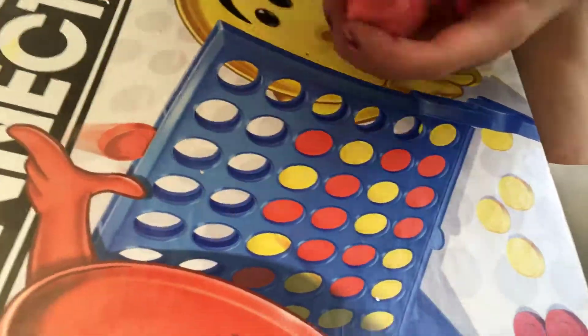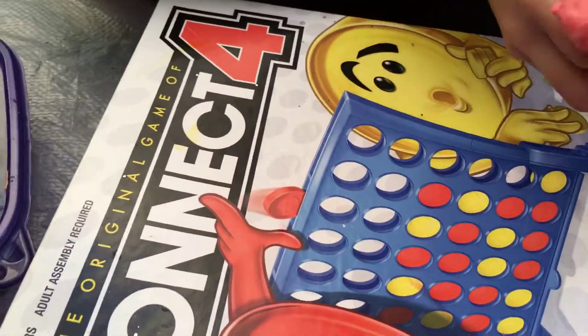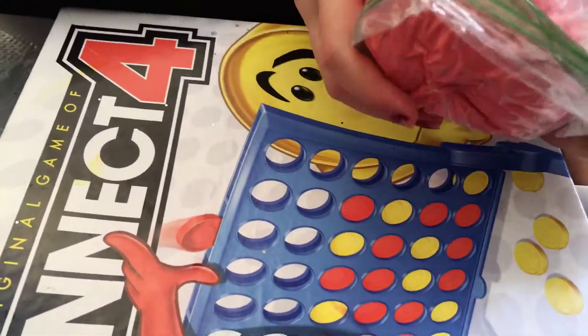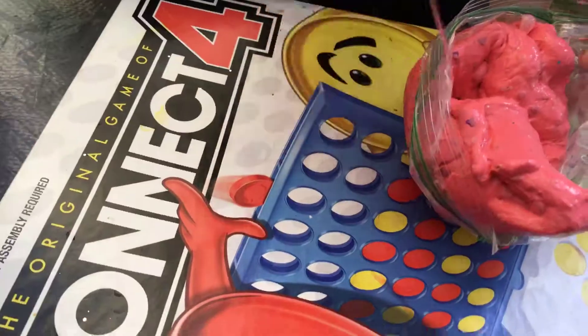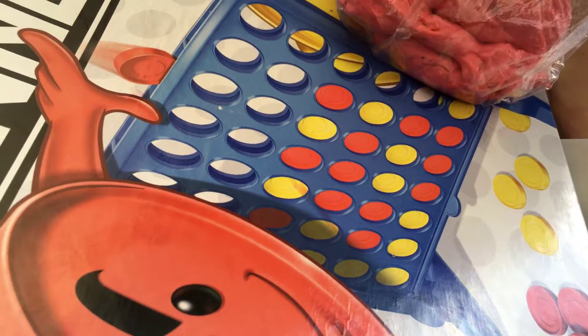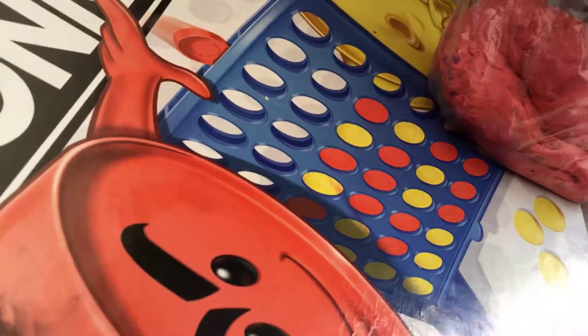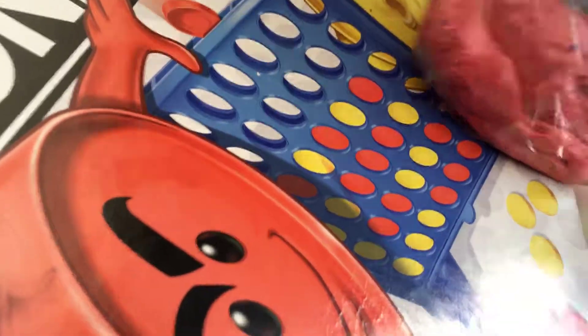Thank you, I guess. Our total was forty dollars for all this slime. Okay, next one. Oh my gosh, one of them leaked! Yeah, this yellow one's like saggy. They put them in bags and some in packages.